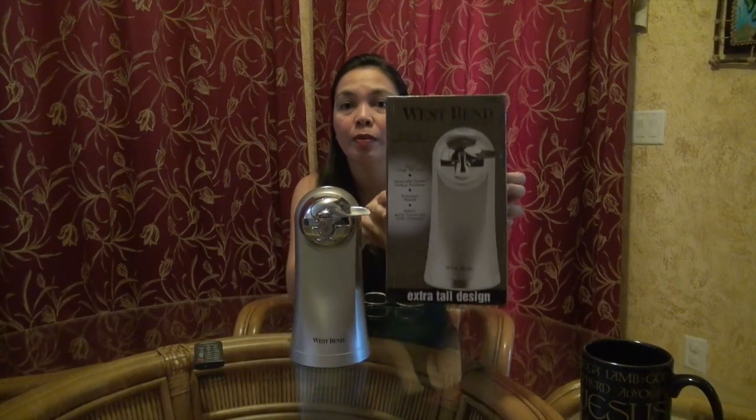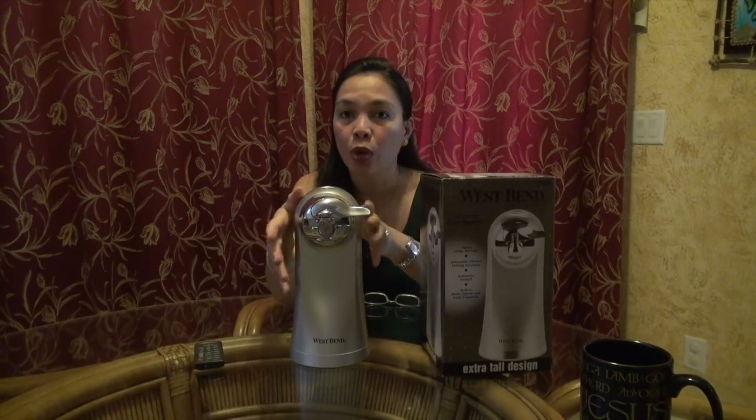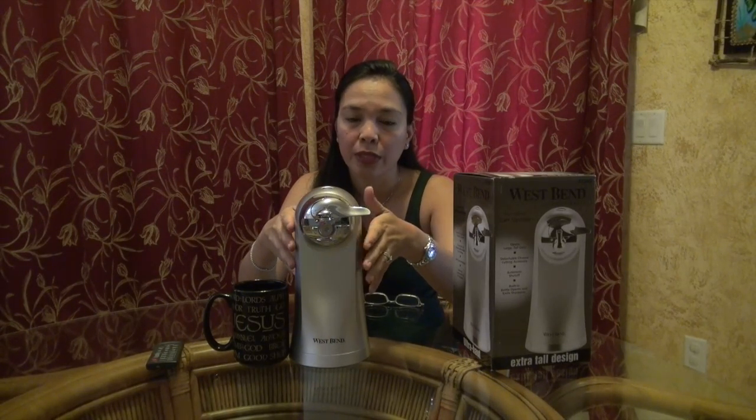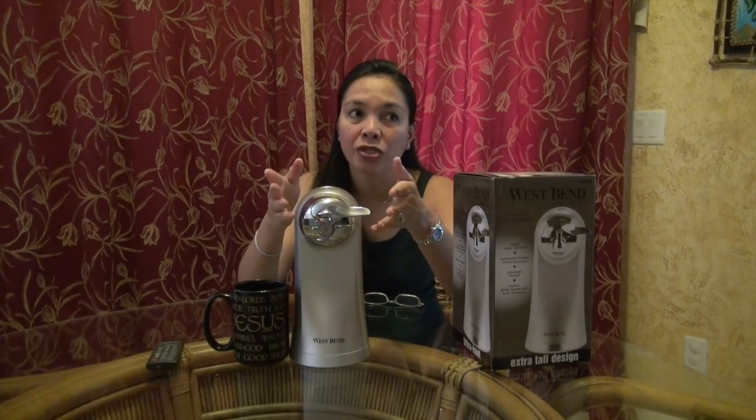Hi guys, this afternoon we're going to talk about the West Bend tall can opener. I want to show you what the box looks like and how tall it is — it can open tall cans. I have a big cup here to compare, so you know exactly how tall it is. It's about two large cup sizes tall. It looks beautiful and the color looks real pretty — I like it.